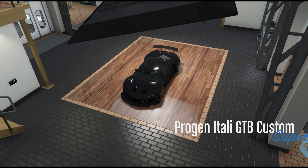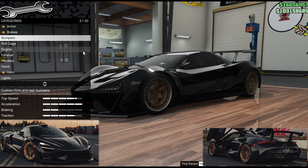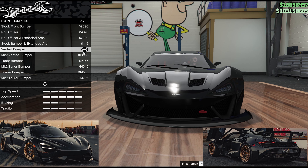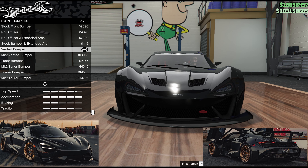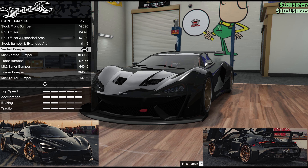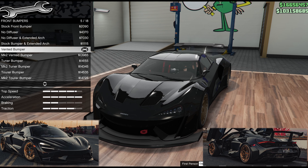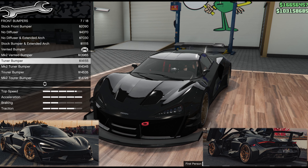Armor, bulletproof tires, and performance are all up to you — they do have to be maxed on this particular car. For front bumpers, apart from the no-diffuser option, they all come with that extreme front splitter wing which we need. Without running through them all, I think the vented bumper gets about the closest to what we want. You can see it's changing a lot of the parts on top of the wing.